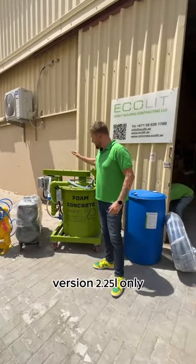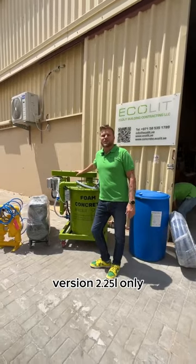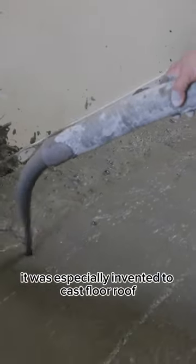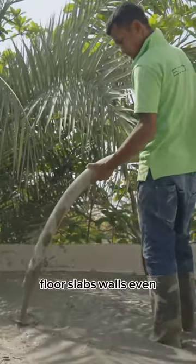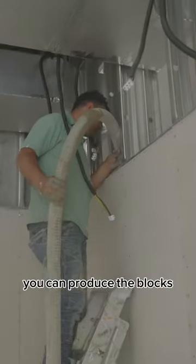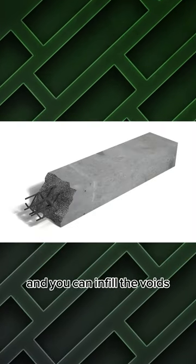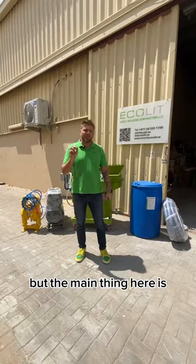Look, today we have a small one version, 225 liters only. It was especially invented to cast floor, roof, floor slabs, walls. Even you can produce the blocks, bricks, lintels, and you can infill the voids.